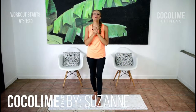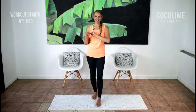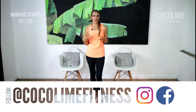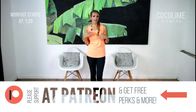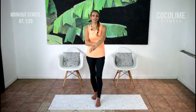Hi guys, Suzanne here and welcome back to Cocoa Lime Fitness. Thank you so much for joining me again today for your workout. I am back to bring you a brand new series called Tone and Stretch. The reason I've called it this is because we're going to be doing traditional stretching exercises to lengthen out all of your muscles and calm your nervous system, but we're going to be moving in a dynamic way through those exercises to get the heart rate up and tone up every different part of your body.